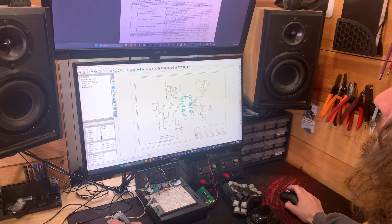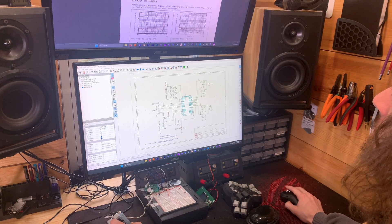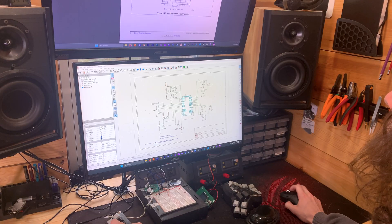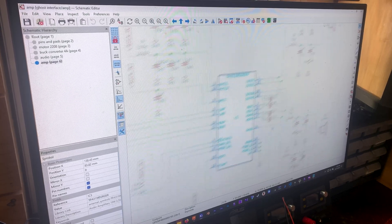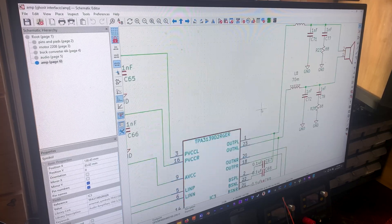Typically when I'm at the computer I'm either 3D modeling, programming, doing circuit design, reading data sheets, or doing research. Having two monitors is a real productivity improvement for a lot of these tasks — especially for circuit design where you want to have your main program like KiCad up on one monitor and data sheets up on another.